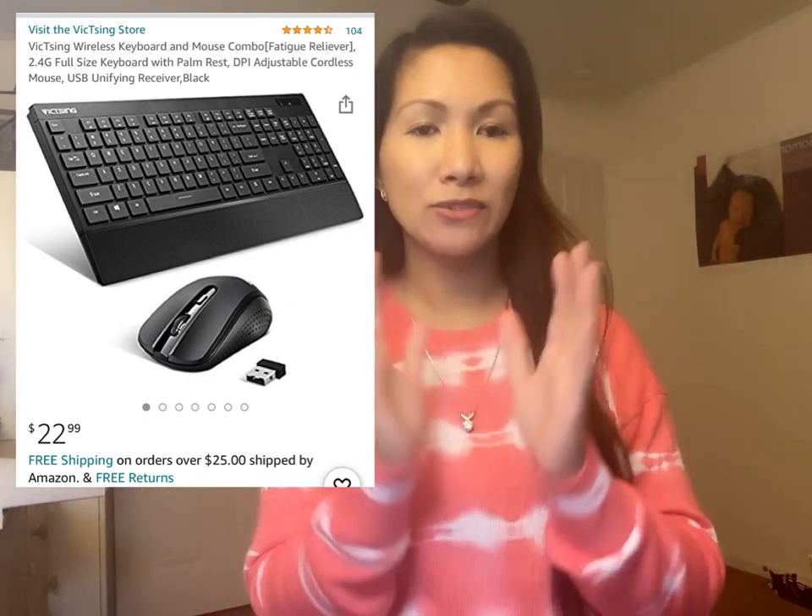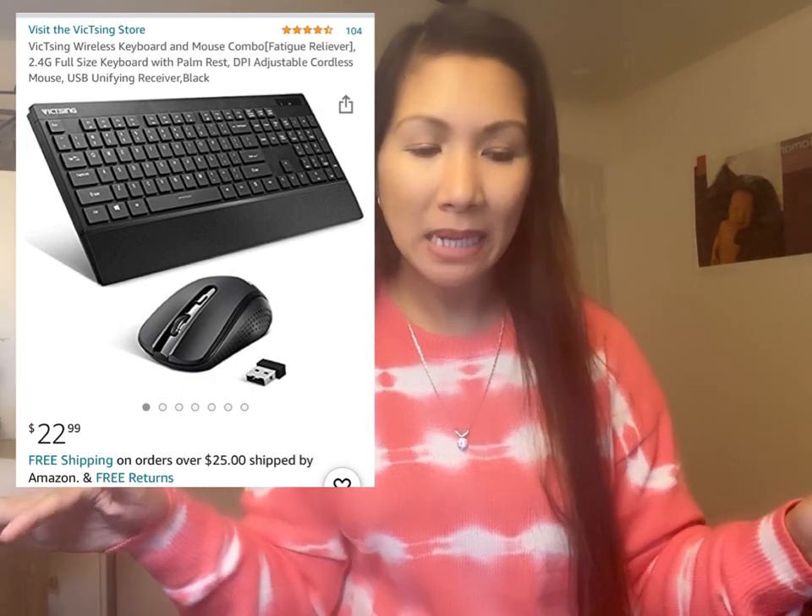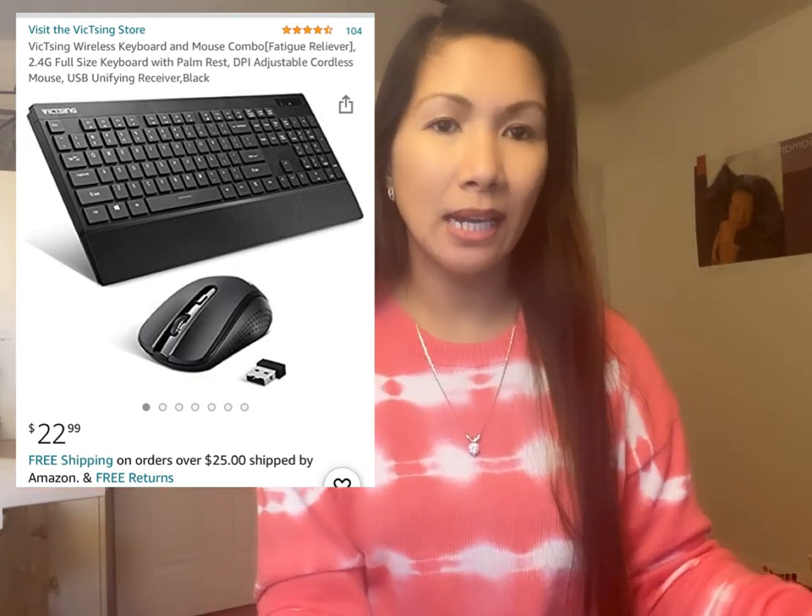So yun lang guys, thank you so much for watching my unboxing! At sorry sa aking anak na maingay guys — alam nyo na pag mayroon kayong 2 years old, pagpasensyahan nyo na. I love my new keyboard! Actually napakagaan lang talaga, super gaan. Magre-reviews ako sa Amazon, so let's check. Thank you so much and enjoy your day guys! Love you all, bye!